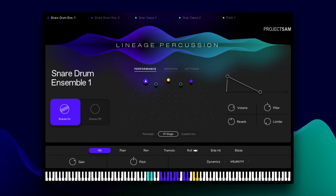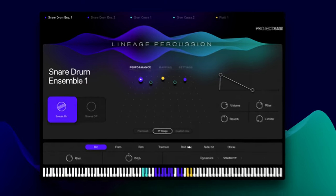I find that a kit, or a multi, is always a good place to start with a new library. It will give you a broad view of the sounds and the possibilities without losing yourself in all the details. So let's do just that. This is one of the kits we provide: the Independence Kit.